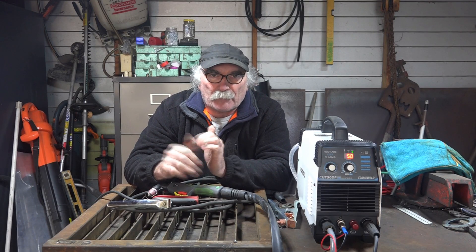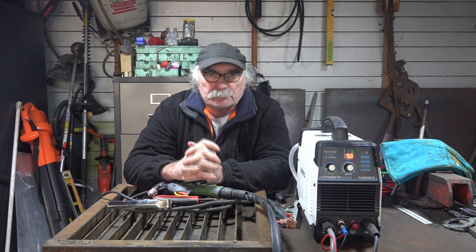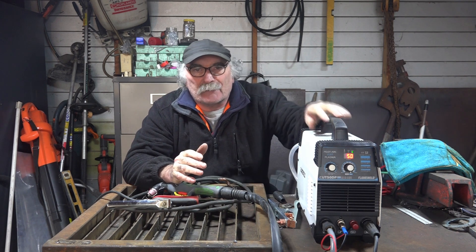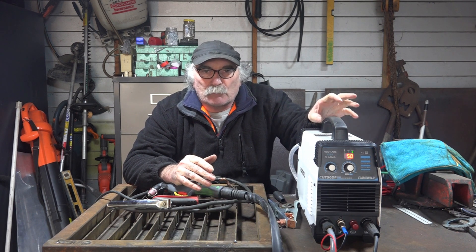G'day guys, Pete from Pete's Tools. It's a beautiful day on my side of the world — well, not really, it's persisting down out there, so I thought I'd come in the shed and do a video for you fellas. As you might know, I've been mucking around with my new plasma cutter machine that I bought the other day. It goes really, really well — I'm quite impressed for what I paid for it.